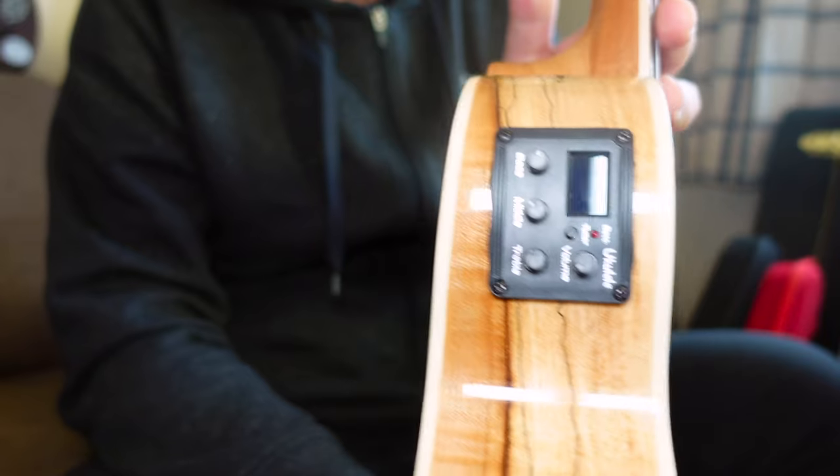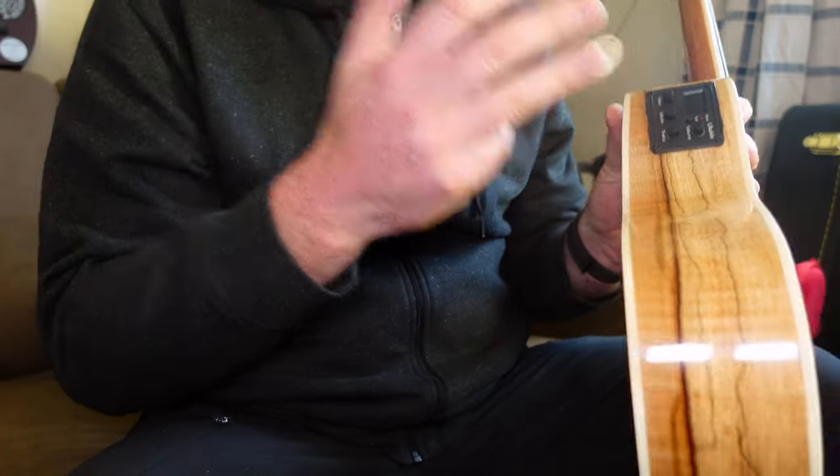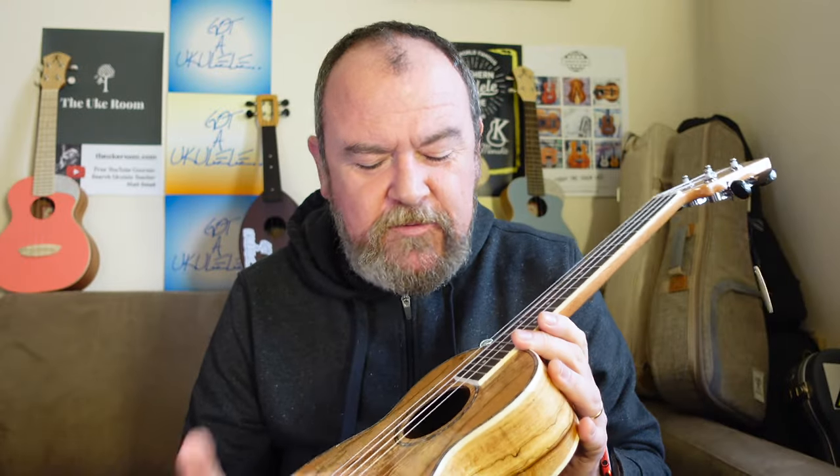My first gripe: why do they have to fit one of those? I just think they're really ugly, they add weight, unnecessary wiring, too much to go wrong. Just give me a passive pickup. I get that for people who are just starting out with amplification it will get you going and it works, but they're not for me.